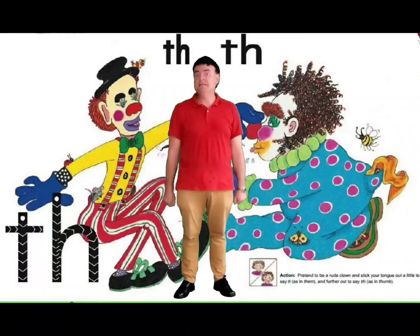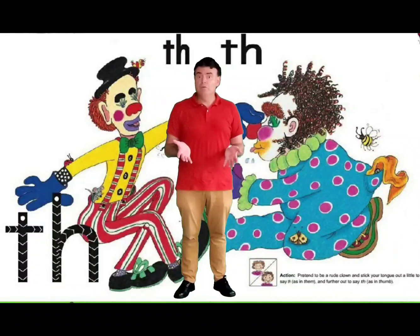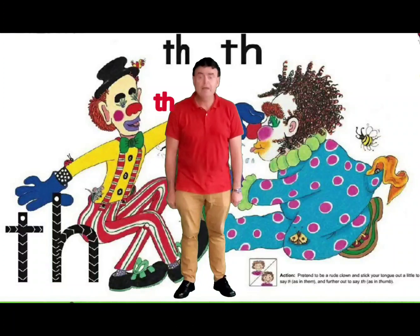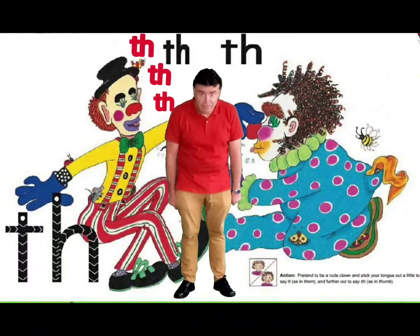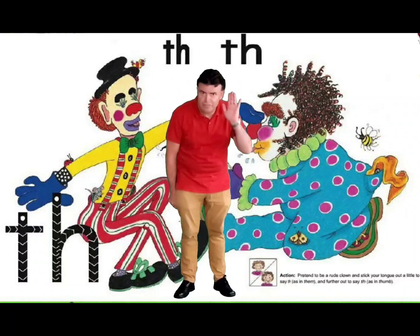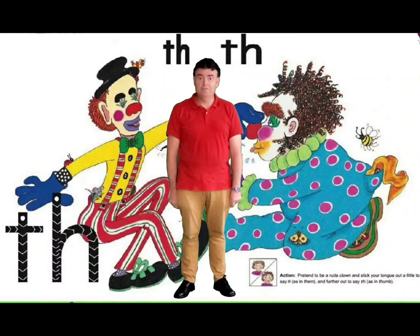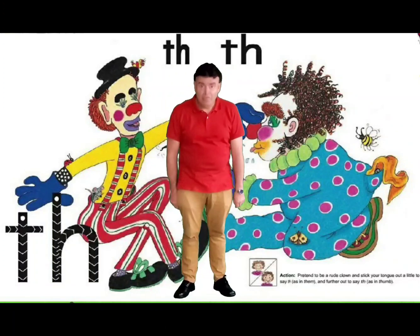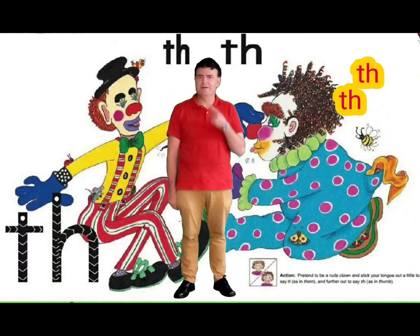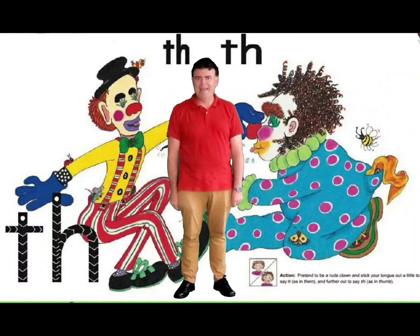Behind us we've got two letters: T and H. Not only two letters, but two sounds. The first sound is th — this is what we call a voiced TH sound. We have this sound in words like them, and that, and that: th, th. The second sound is a bit different, using a bit more effort. It's called an unvoiced TH sound, and it's like this: th, th. You hear it in words like thumb, and think, and three. Can you hear that sound?